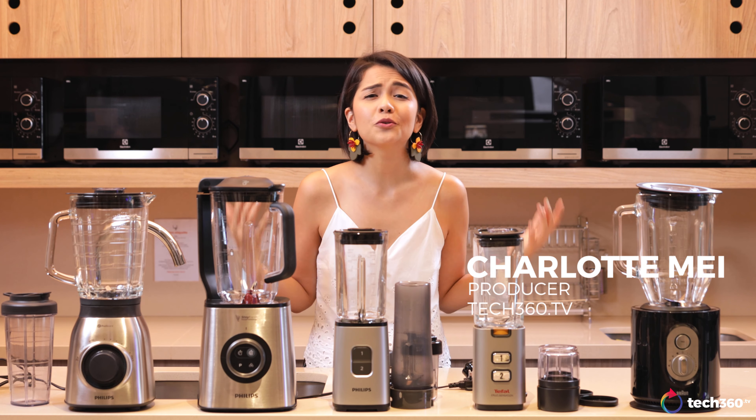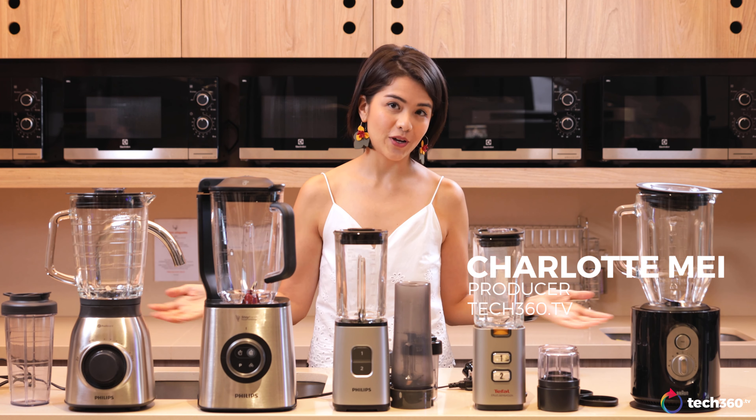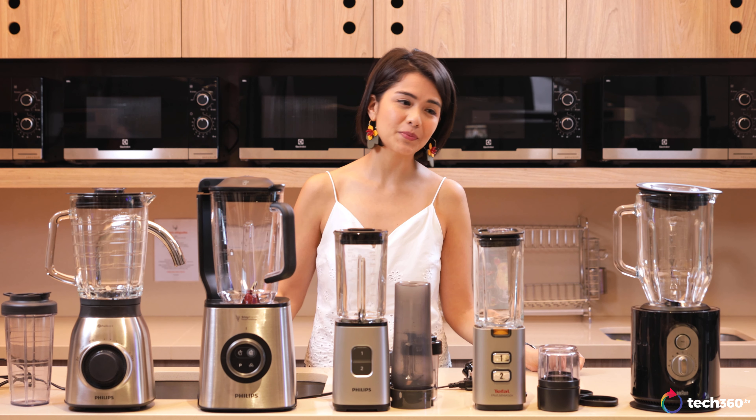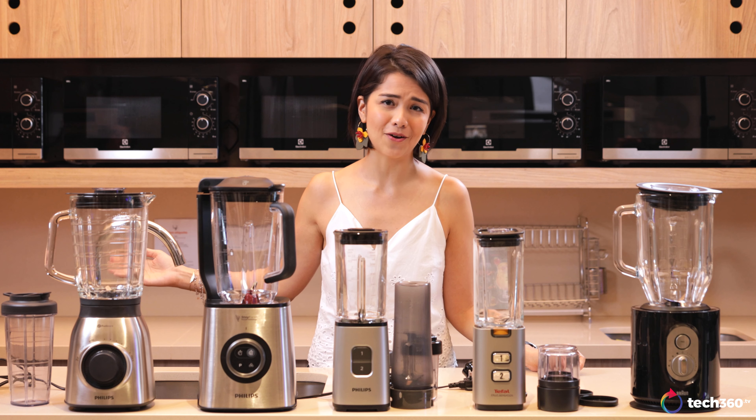From crushing to mixing to pureeing, blenders can do it all. But buying a blender is not such a simple task because there are so many different ones out there.